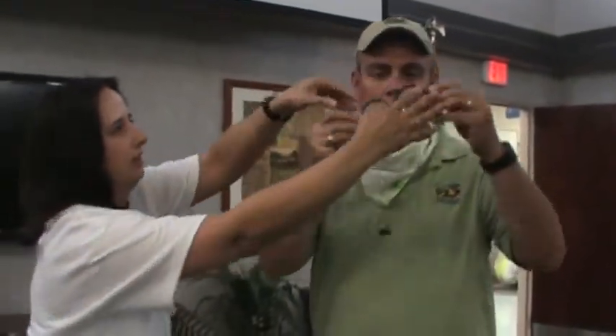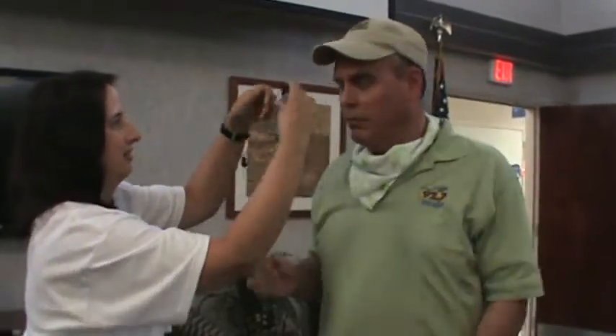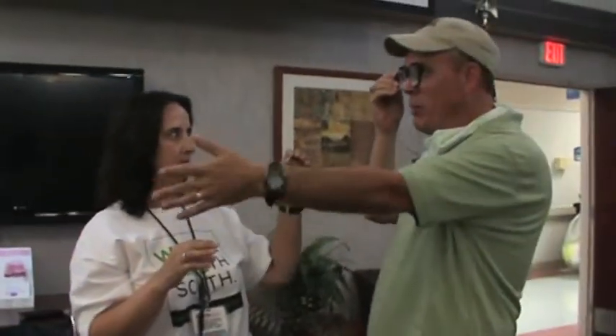And you're going to put on these prism glasses. After somebody has a stroke, a lot of times their vision is affected and we use these prism glasses to help correct some of those things — to retrain their body where middle is. Kind of like drunk goggles, if you want to think of them that way. It'll simulate what somebody's vision might be like after a stroke.